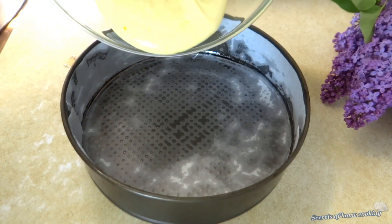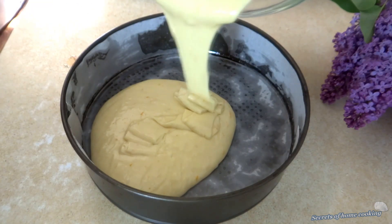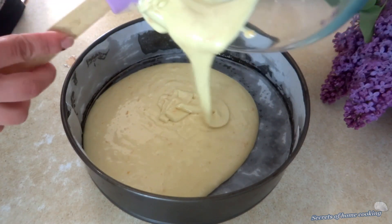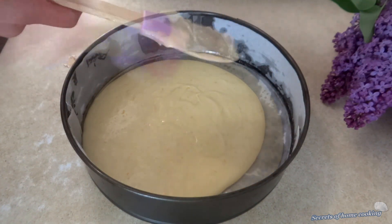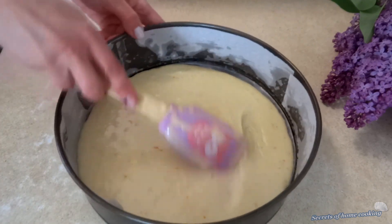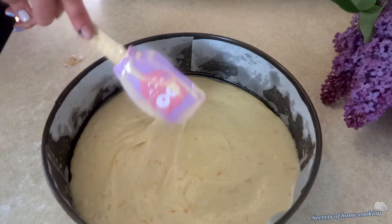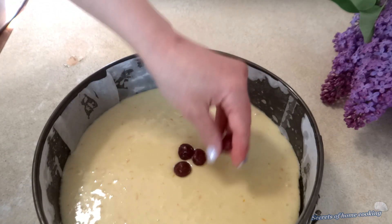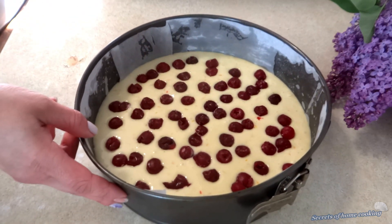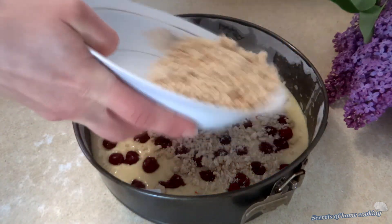Use a 9-inch cake pan greased and lined with parchment paper. Transfer all of the batter into the cake pan and slightly even out the top. Then add the cherries — I use frozen cherries, but you can use fresh cherries or any berries of choice. Sprinkle the crumbs evenly over the top of your cake.